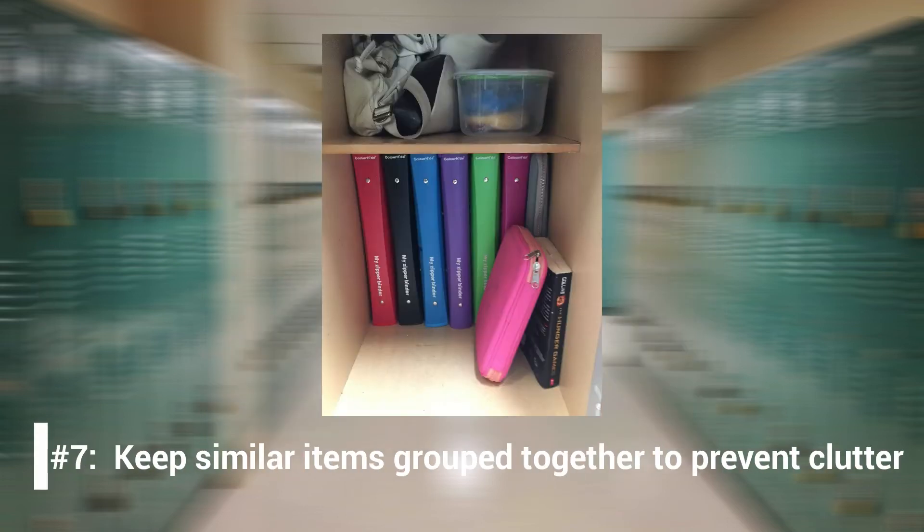Number 7: Keep similar items grouped together to prevent clutter. Storage containers can help you organize smaller belongings. Rather than dumping everything in all at once, consider making designated spaces for each type of item. For example, place all your spare pencils in a magnetic cup or pencil bag, and store lip balm and mints in a small locker drawer or bin. This way, everything has its home and you'll be less likely to lose something. If you wear jewelry, keep a small dish or plastic container in your locker so you can safely store your jewelry before gym class.